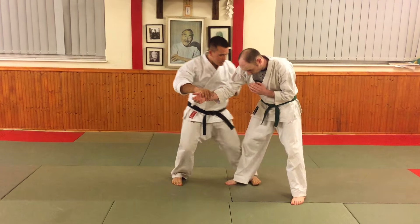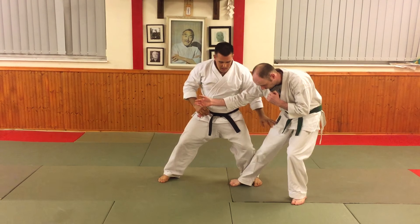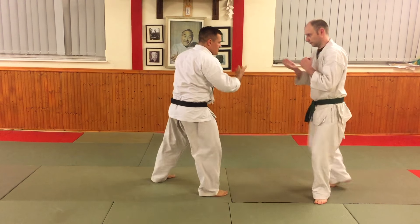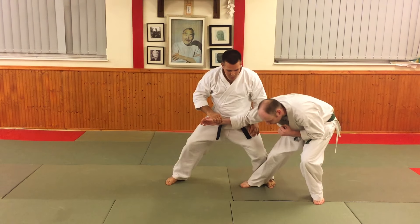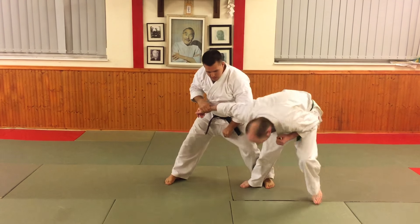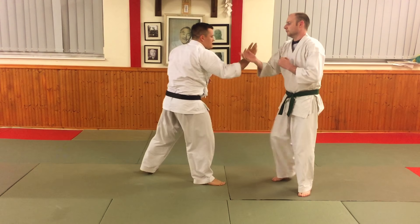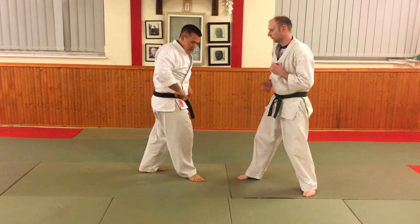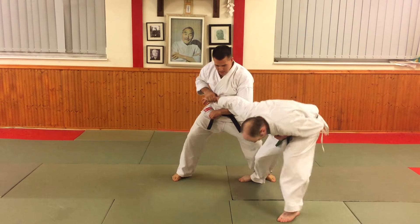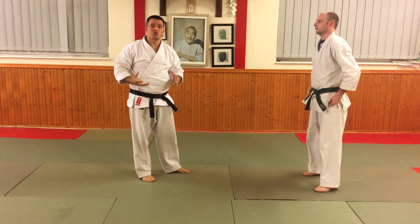A couple of important details. First, the stance is part of the technique — it's not just stepping and twisting. As the technique comes, I'm stepping and breaking his balance so his balance goes forward. That really jolts the elbow nicely. The other hand shows the pull while the other comes forward. Then you have the back fist, and you also have the hammer fist, which works just as nicely.